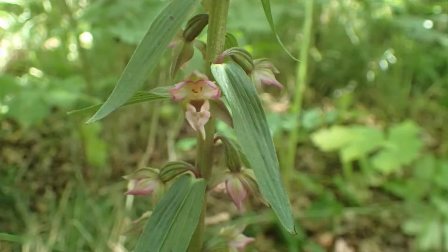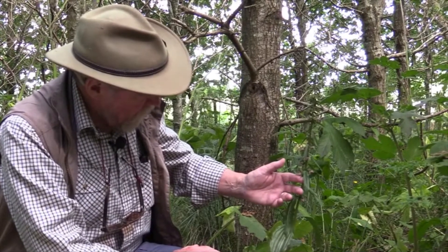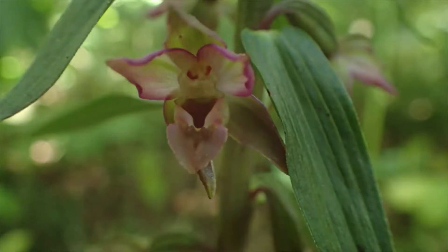Unlike some Helleborines, these open fully. Some plants — the June Helleborine for example — the flowers hardly open at all. They self-pollinate, but this one is pollinated probably by bees and other insects. It's a woodland plant, and if you look at the flowers you'll see that they have three sepals at the back.